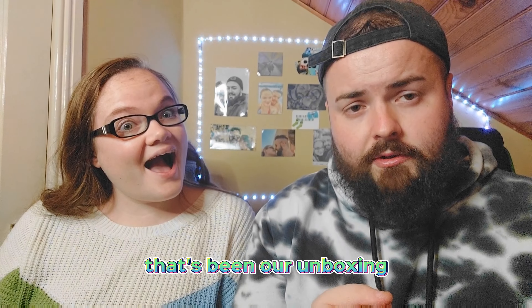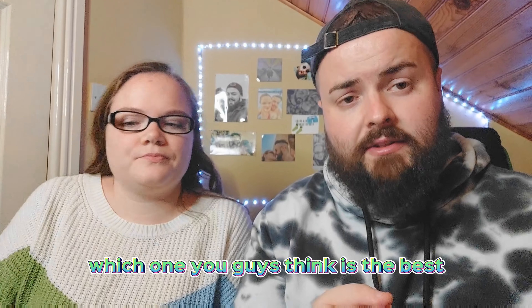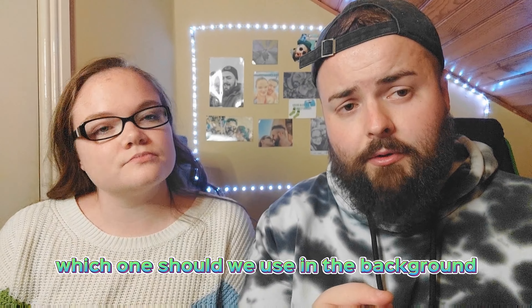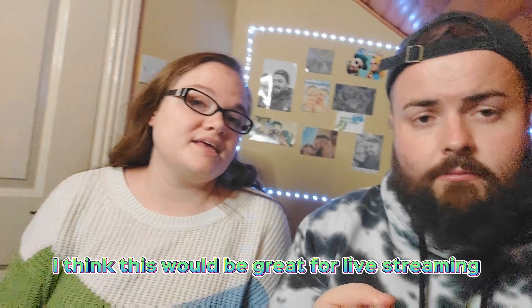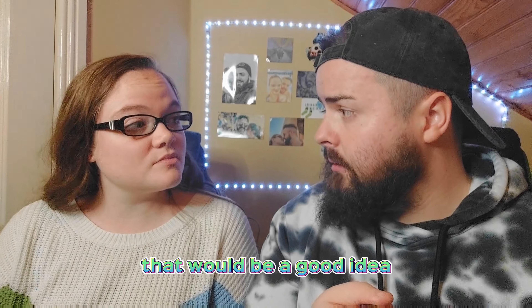That has been our unboxing — thanks for watching with us! Let us know in the comments which of those lights you think is best, and which one we should use in the background for future videos. I think this would be great for live streaming — yeah, that would be a good idea.